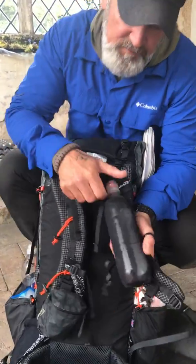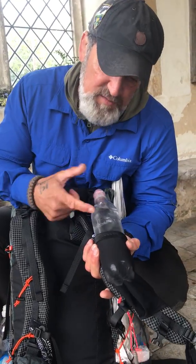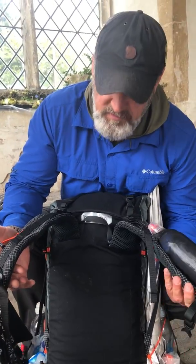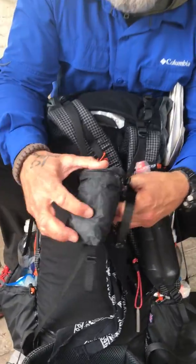By the way, there are bottle sleeves at the top — they take a 600ml bottle of water, a smart water bottle, and they fit perfectly. You can have those on either or both of your shoulder straps, so all of this is customizable.